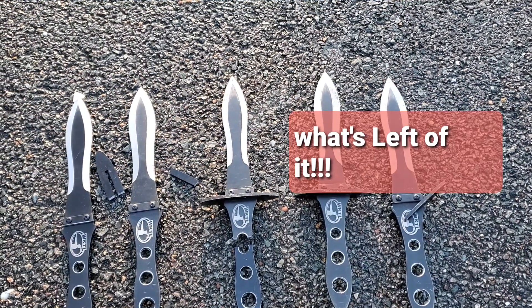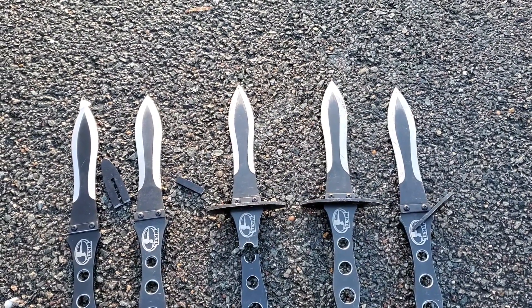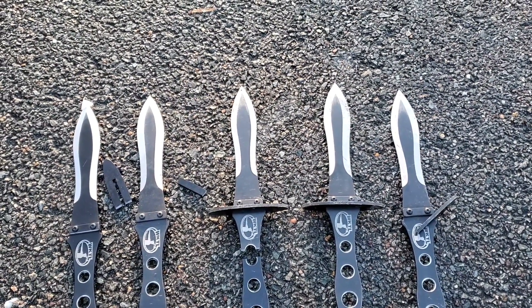Three broken handle guards and one broken handle.